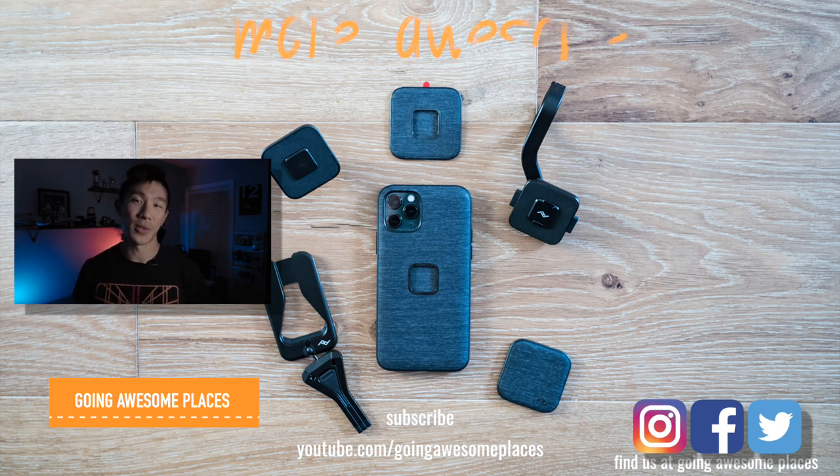That's everything I thought of to cover for the Everyday Case in the Mobile by Peak Design ecosystem. If I missed something or you have additional questions, drop a comment below — I'll be sure to read them all and cover them in a future video. With the case covered, it's time to move on to the accessories and mounts. Thanks for watching and I'll see you in the next video.